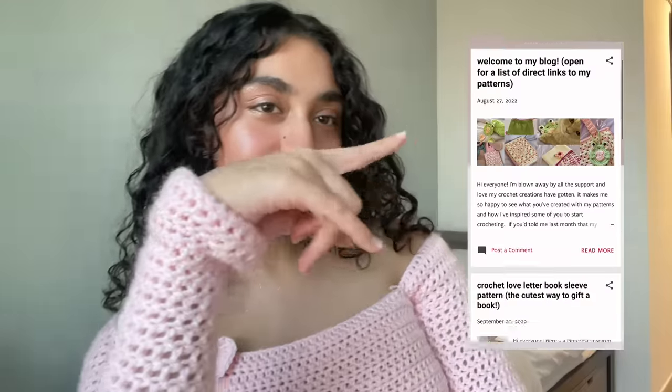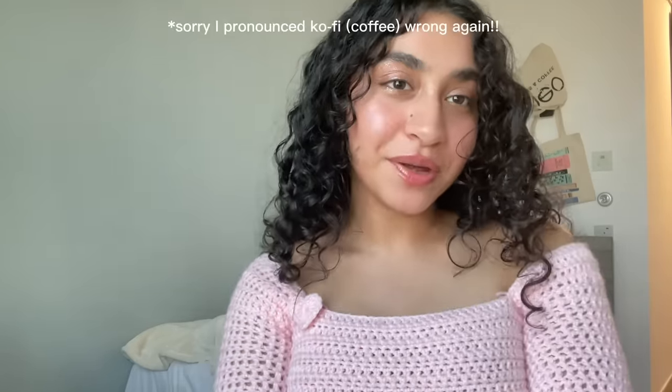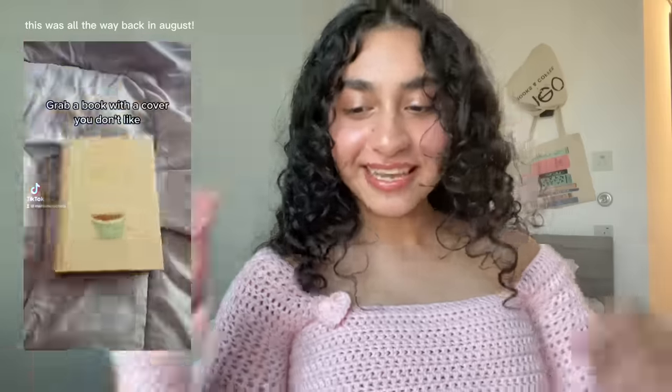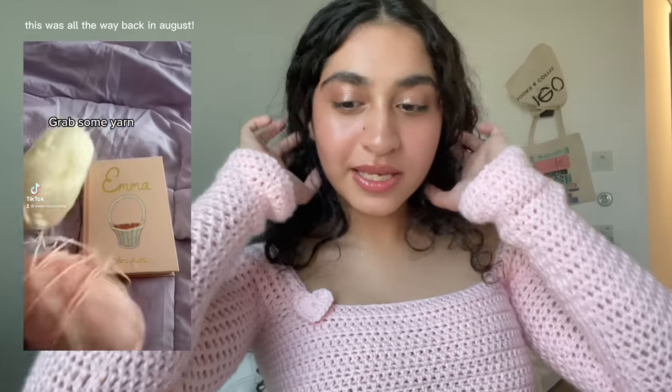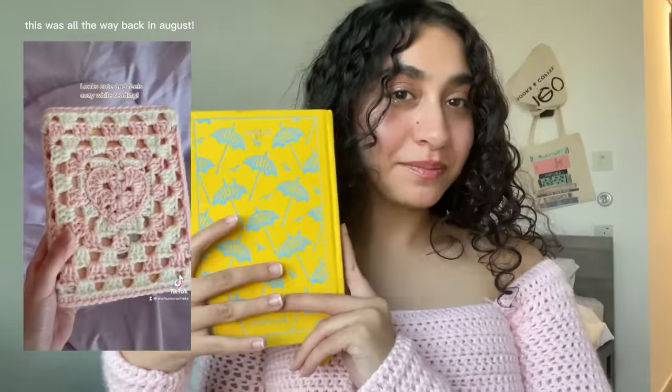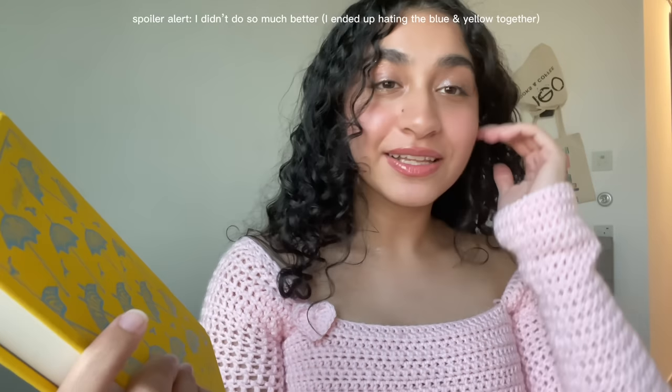Hi everyone, welcome back to my little crochet corner. My name is Maham and I crochet bookish inspired items or things that turn your everyday objects into something a little bit cuter. You can find some of my free patterns posted on my blog, and if you like my work and want to support me with donations or purchase some of my Ko-fi patterns, you can do so there.